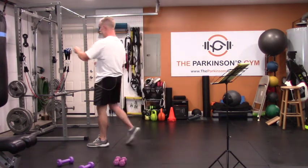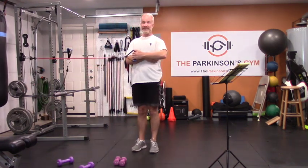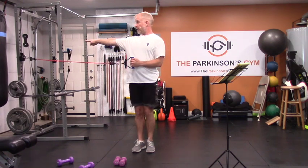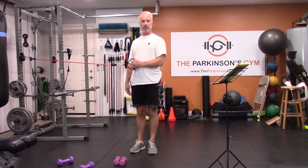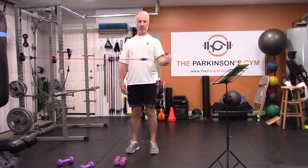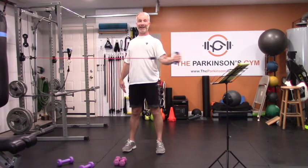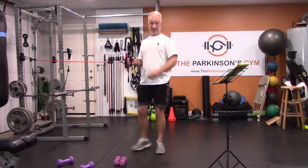Now, rotator cuff muscles — we talked about the four of them. Get your lightest band. You will need, or at least imagine, that you have a towel between your ribs and your elbow. Your band anchor is directly out your right side, handle in your left hand, 90-degree bend in your elbow. Crank it open with your elbow stuck to your ribs. By isolating the movement like this, you're only hitting the rotator cuff muscles — not the big muscles like the trapezius and pectoralis.